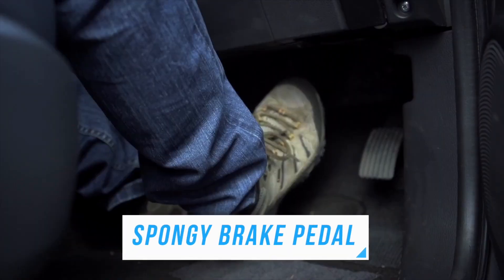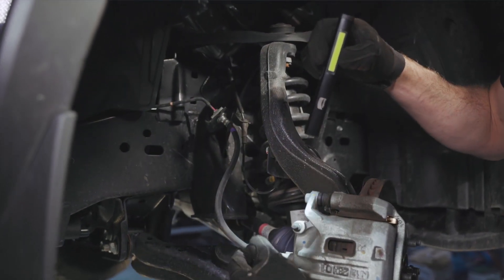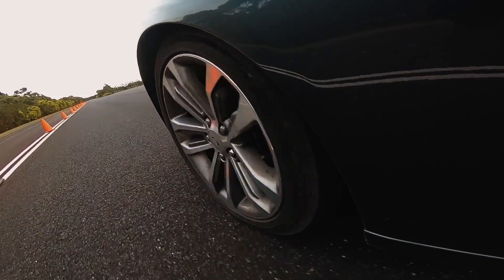If you're experiencing a soft or spongy brake pedal, this is usually an indication that there is some air in the brake lines or a leak somewhere else in the brake system. Spongy brakes can compromise your ability to brake effectively, so it's important to get this issue looked at as soon as possible.